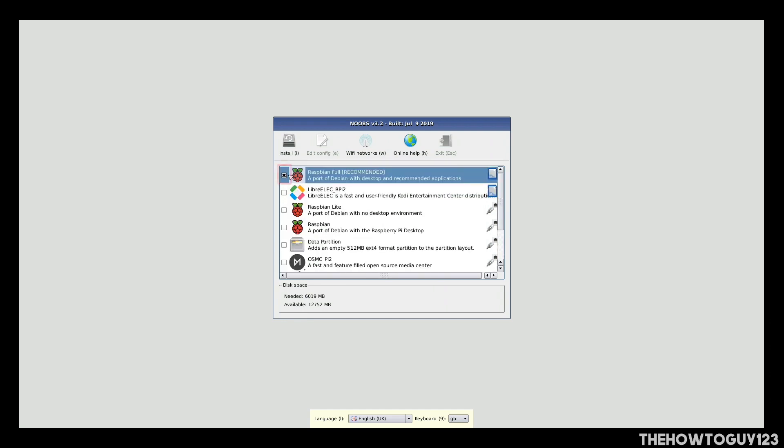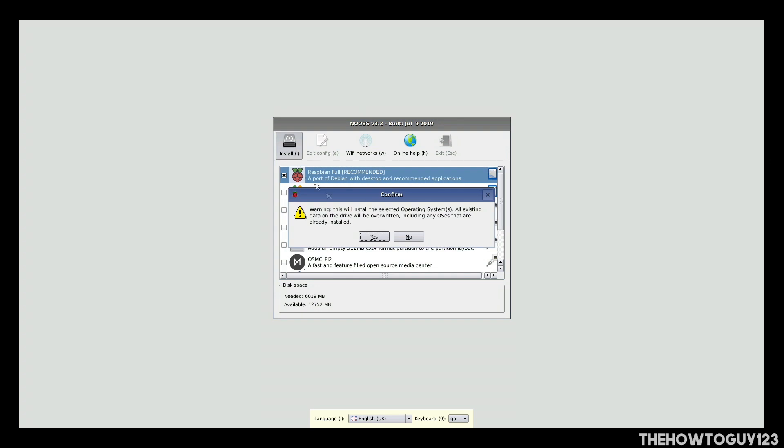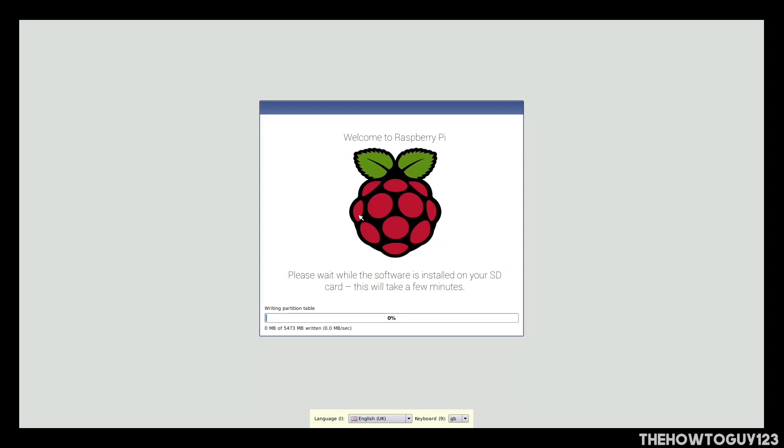Check the box of the operating system you want to install, then click Install to begin the installation process. A popup will say any data on the SD card will be erased — click Yes and the installation will begin. This will probably take about 30 minutes to an hour.